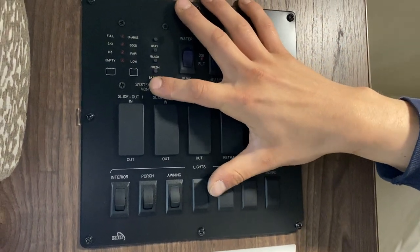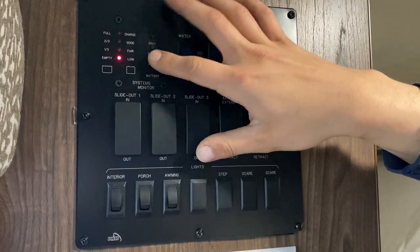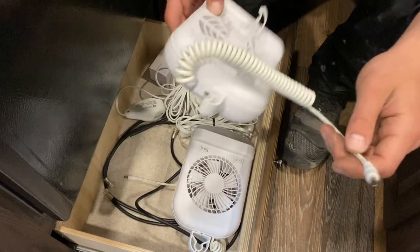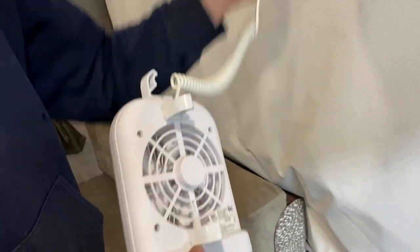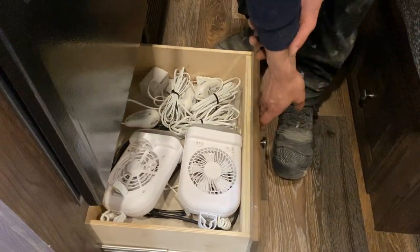On the side here you've got your monitor system. On the bottom is batteries — you can see we're currently charging. Then fair and low as it goes down. For your fresh tank, as you fill it up it reads a third, two-thirds, and full — same for your black and gray tanks. This is one of your front bunks, which folds out just the same as the rear one. You'll notice these little jacks throughout the unit — those are for the fan-light assemblies. You plug them into the jacks, giving you the fan, a light, and the little clips hook up to the bars that hold up the tent ends.